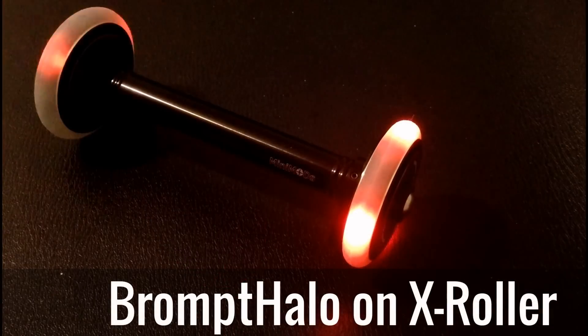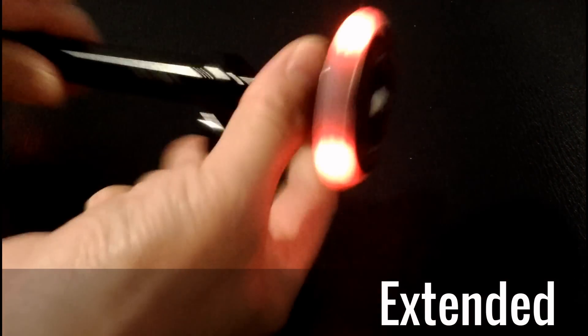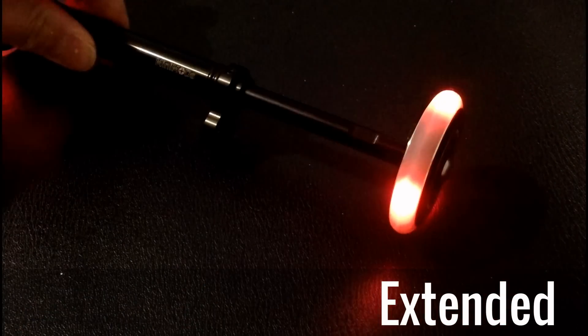This is the Multi-S Easy Wheel Illuminator, attached to the X roller, which is also an extender. That's the extending motion.